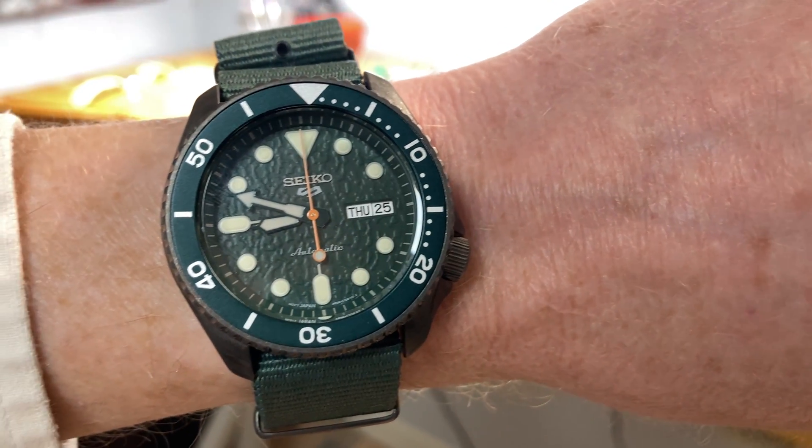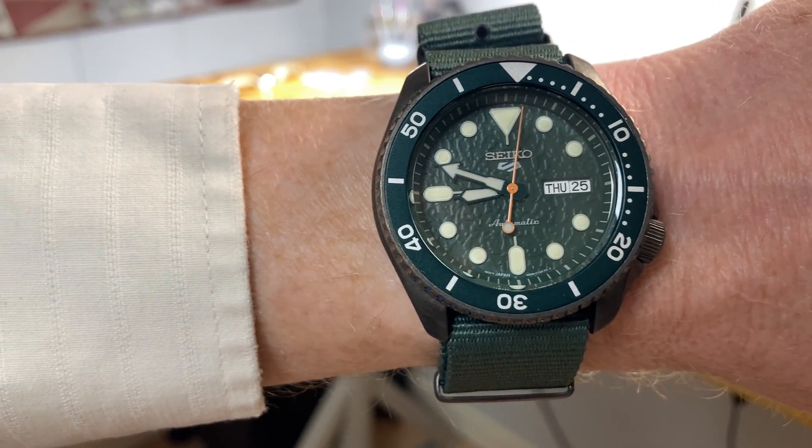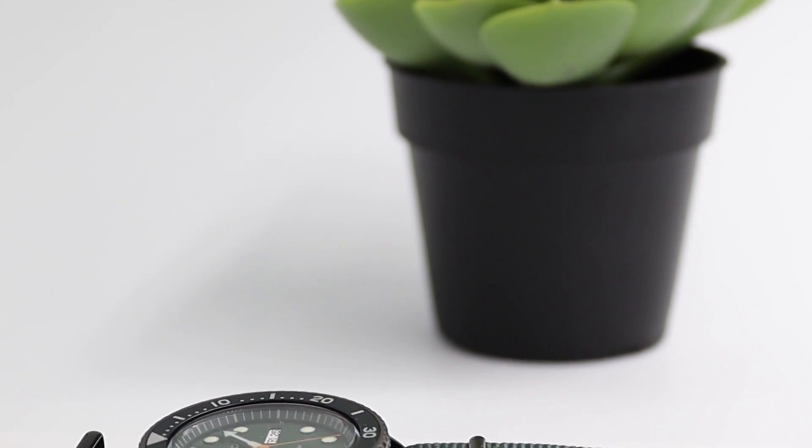Having an automatic watch that you can't wind manually is all well and good if this is your one watch and you wear it every day — when you wear it it winds up and you don't have to worry about ever winding it. But if you're a collector with multiple watches and you wear one for a day then put it aside for several days, it's very convenient to be able to wind that watch and put it on. Seiko recognizes that a lot of people have many watches, and this is a way to meet the needs of that community without having to shake the watch to get it running when you first put it on.